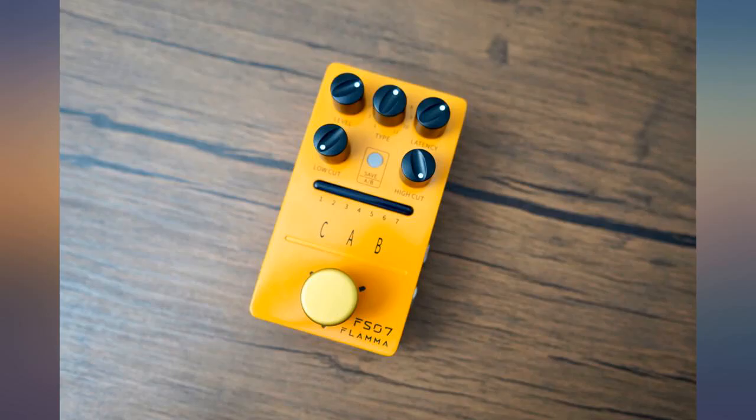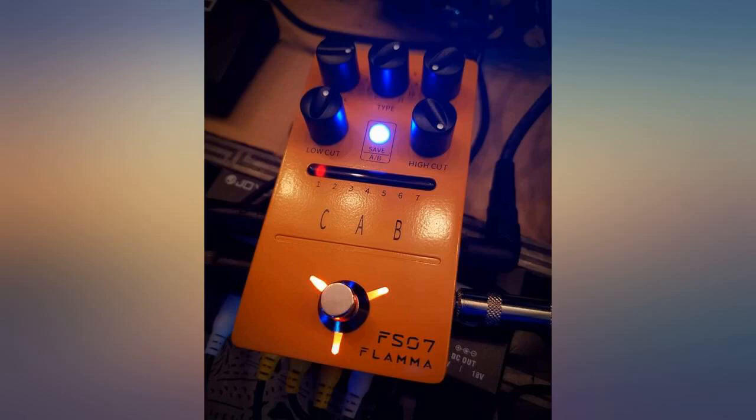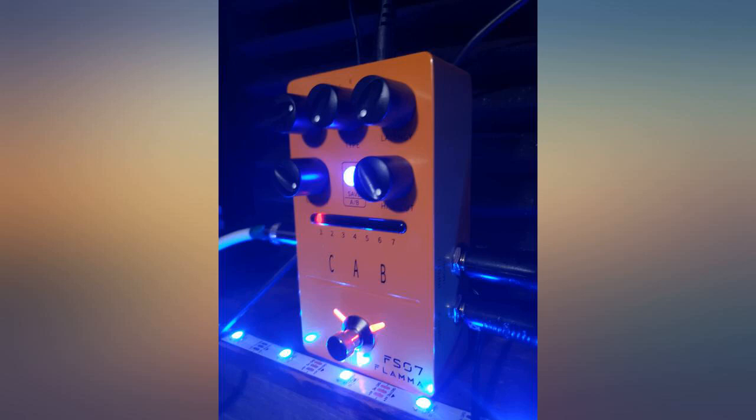The fact it has stereo in, stereo out, and you can load a different IR into each channel is very useful, and for me makes this more valuable in my chain. The 2notes Cab M Windows software for importing IRs is basic but works okay.